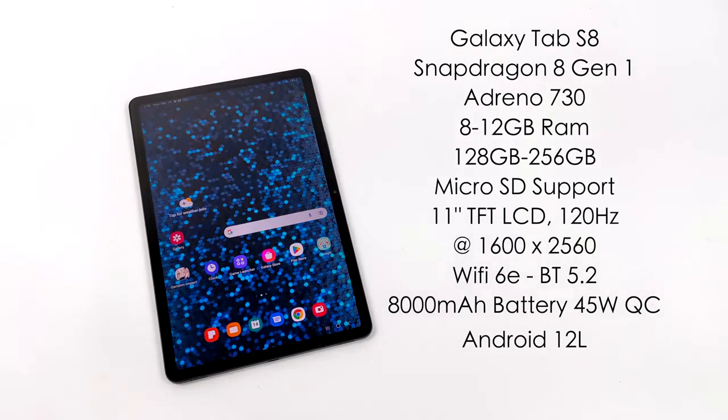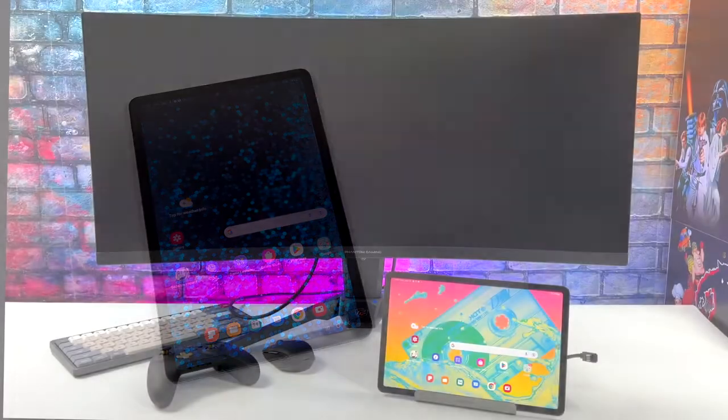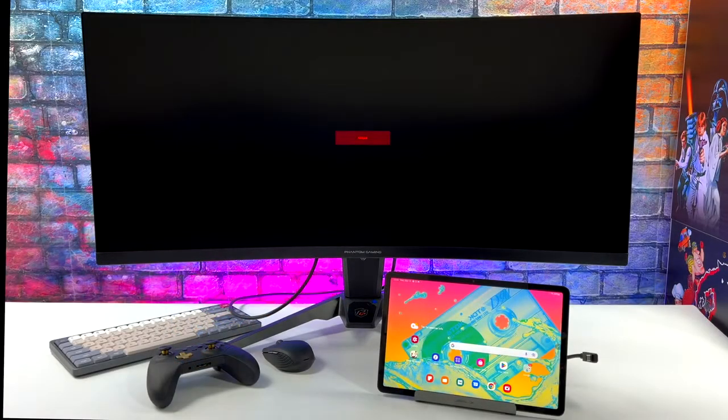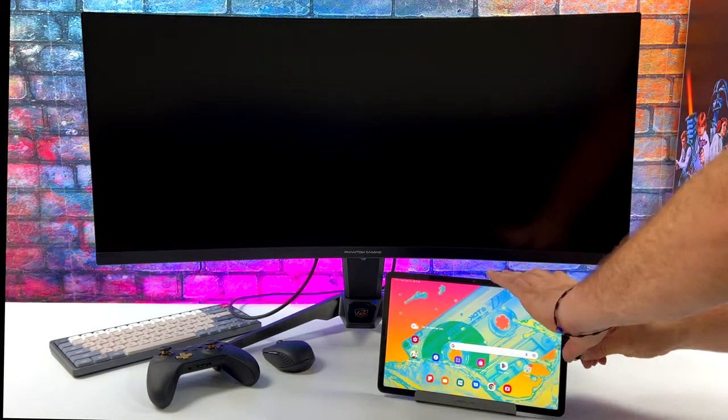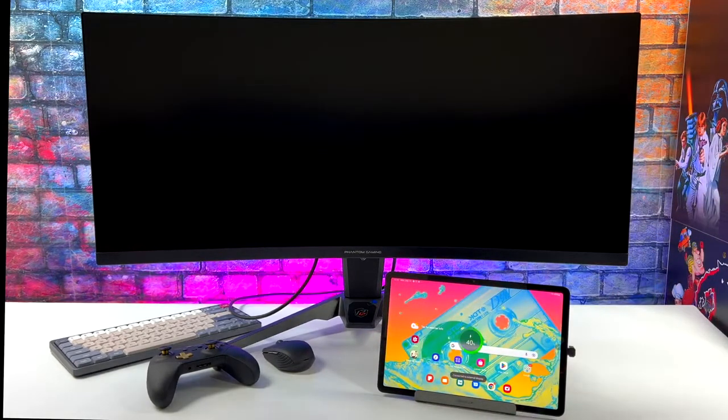In this video we're going to be turning the Galaxy Tab S8 into a desktop PC — still Android-based, but this makes for an awesome work machine, emulation machine, gaming console, cloud gaming, and media playback device. The first thing I wanted to show off is ultra-wide display support, which is really cool. I recently got my hands on an ultra-wide monitor — it's not quite 4K but we're at 3440x1440 — and I've got HDMI going from the dock to the ultra-wide monitor.